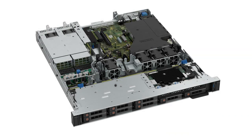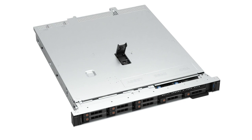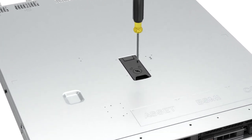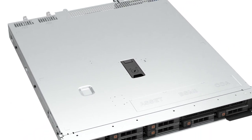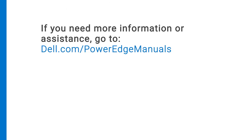Finally, replace the system cover by placing the cover into its position on the system. Lower the latch to engage the cover onto the system, then rotate the lock on the top of the system cover to the locked position. You have replaced the PCI card and riser on a PowerEdge R350. For more information or assistance, go to dell.com/PowerEdgeManuals.